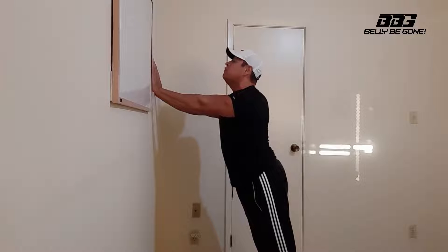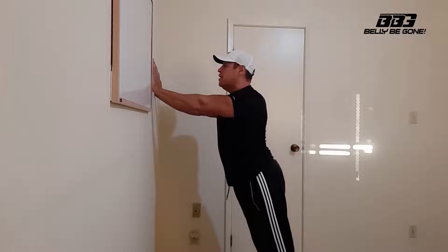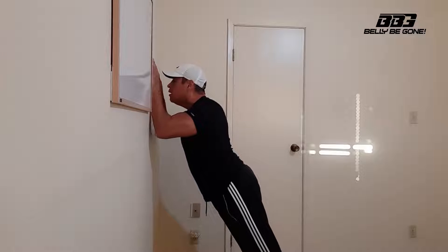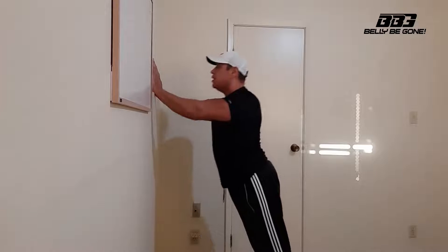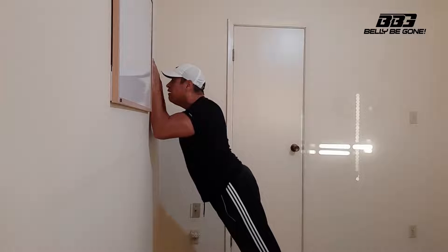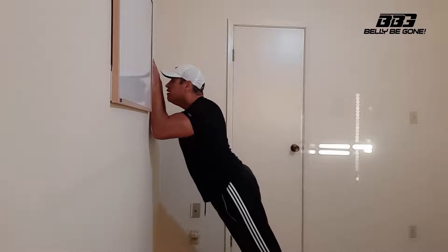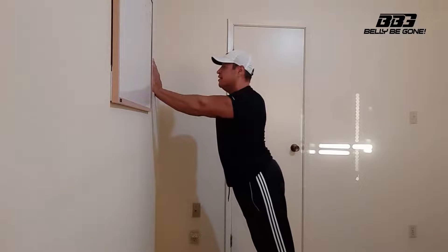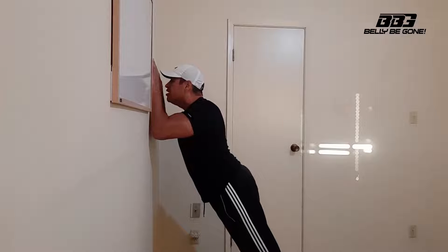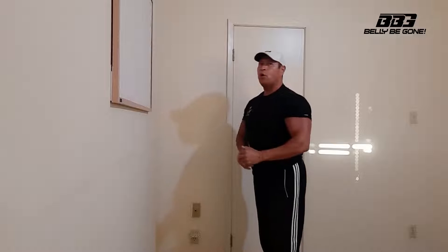Then you go all the way to the top, squeeze the back of your upper arms, and we're going to do seven full repetitions — a complete range of motion. Now I'm really starting to feel it in the back of my upper arms. Slowly go up and squeeze. I can really feel it in the back of my upper arms.